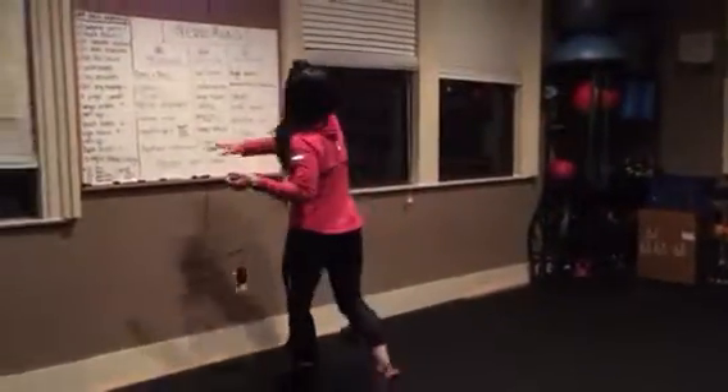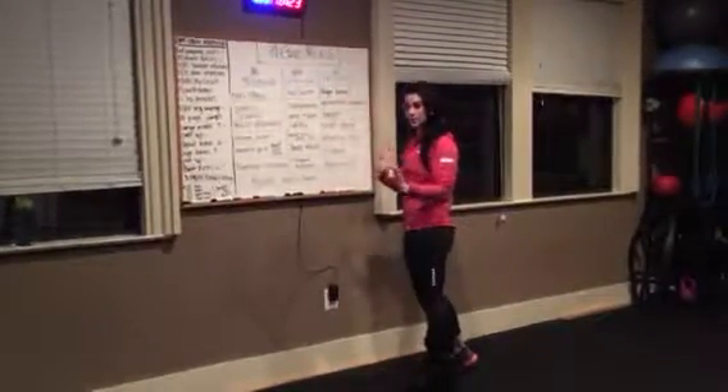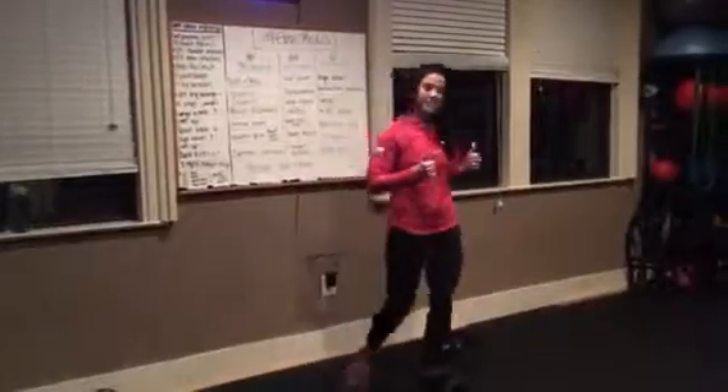Remember, we're going: curl and press, to the squat, to the high knees, then break. Get yourself set up.